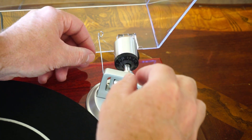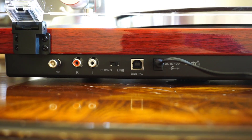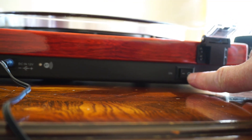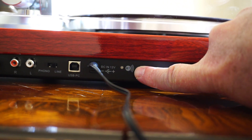Aside from transmitting audio via Bluetooth, this record player also has an RCA output with a phono or line switch. The line output uses the built-in preamp, whereas the phono output does not. It also has a USB output, so you can connect it directly to your computer and use software like Audacity to record the audio.